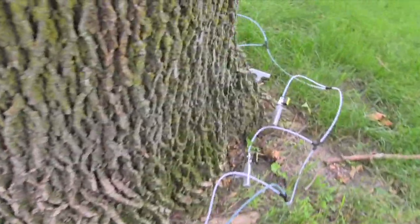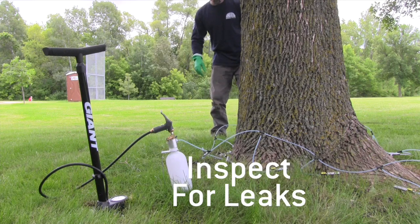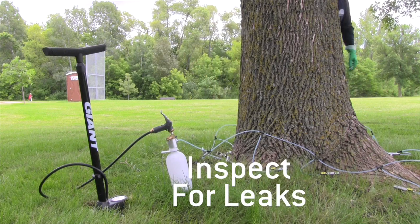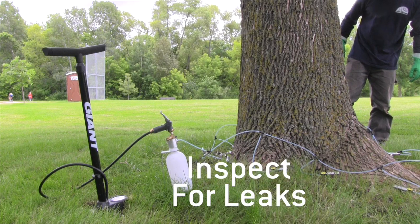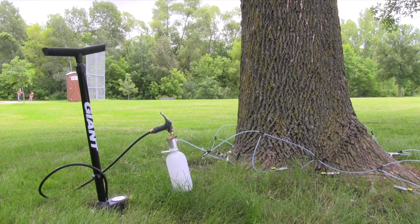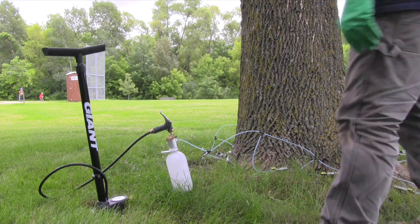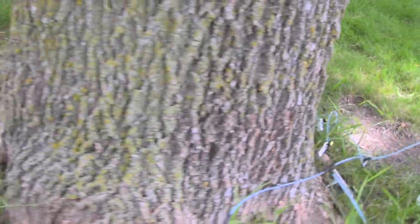Once the product is going through the injection system, you're going to want to walk around the tree and check for leaks. If you do see a leak, you're going to want to turn that valve off. It might not be seated in there properly, so you're going to want to wedge it in a little bit deeper and then open it up and see if the leak persists. If it does, you're going to want to turn that off and go to a different injection site. Keep walking around the tree and check for leaks as the process goes. As the product finishes through the lines, you're going to want to turn off those individual injection sites.